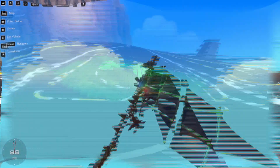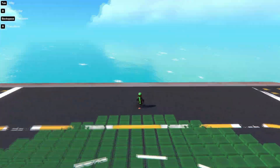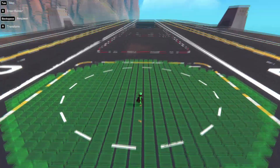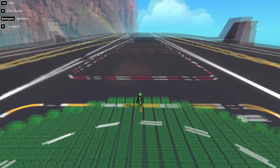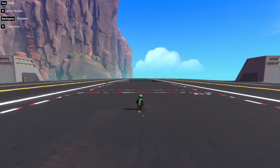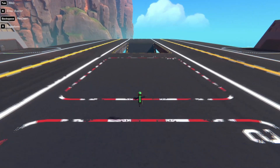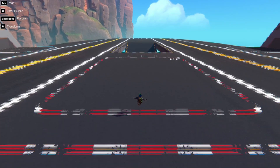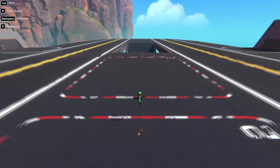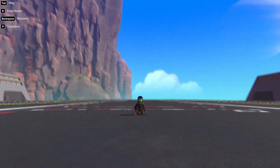Welcome to another episode of Trailmakers! Today we are going to be making an ornithopter - and not just any ornithopter, we are going to be building an ornithopter dragon. An ornithopter is a creation that flies without any propulsion, only using mechanics. I've never done one before so it will be interesting - it will have to flap its wings to fly. Let's get to making it!